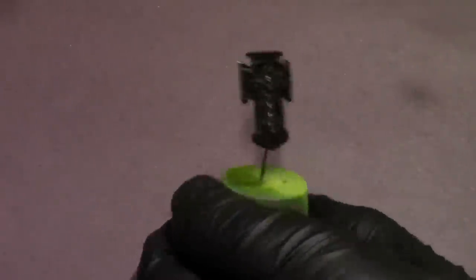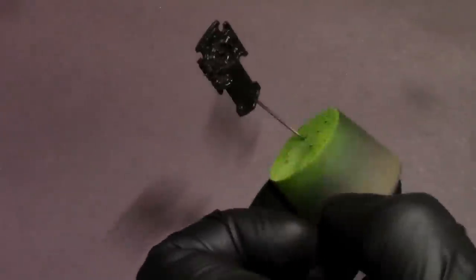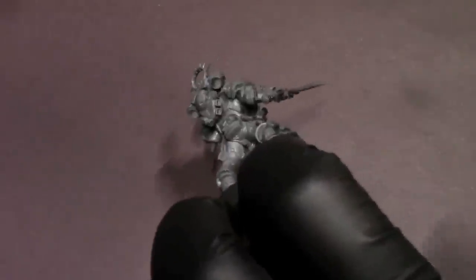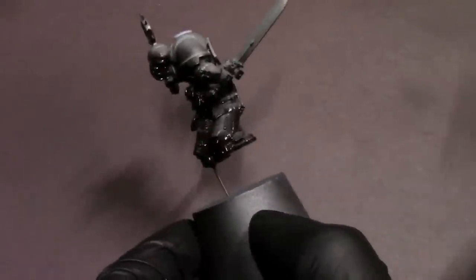First things first, we're going to give this guy a nice smooth primer with our Steiner Res Black Primer. Just making sure to get the entire model, not spray too hard, so as not to pull up that primer too wet in any one area.